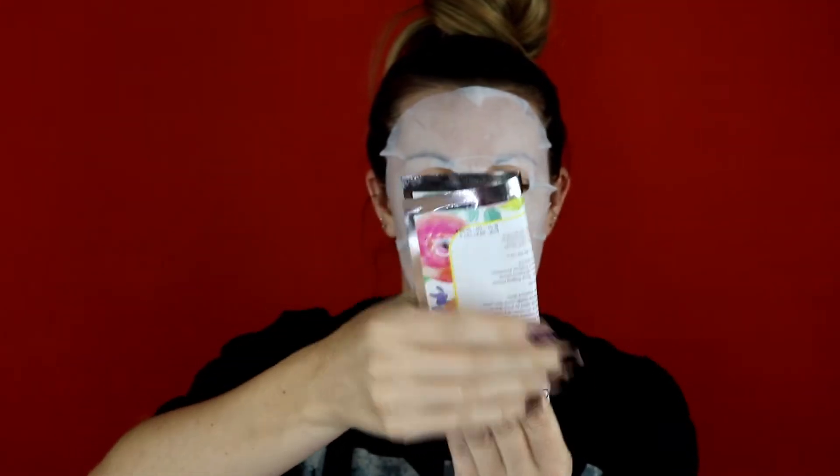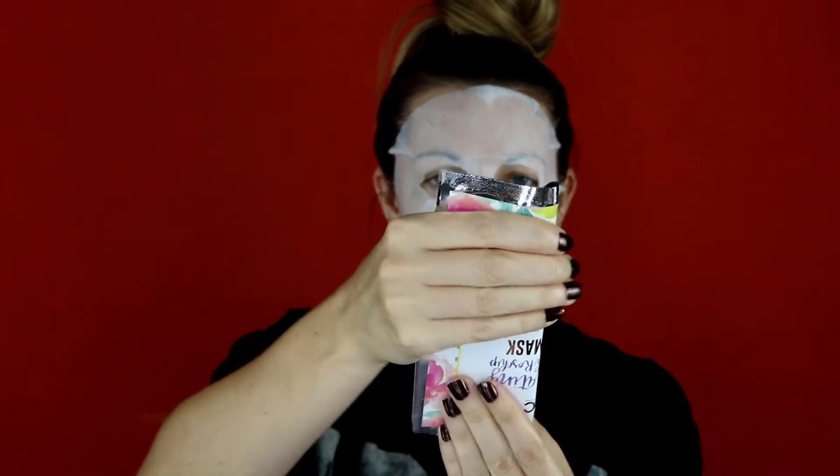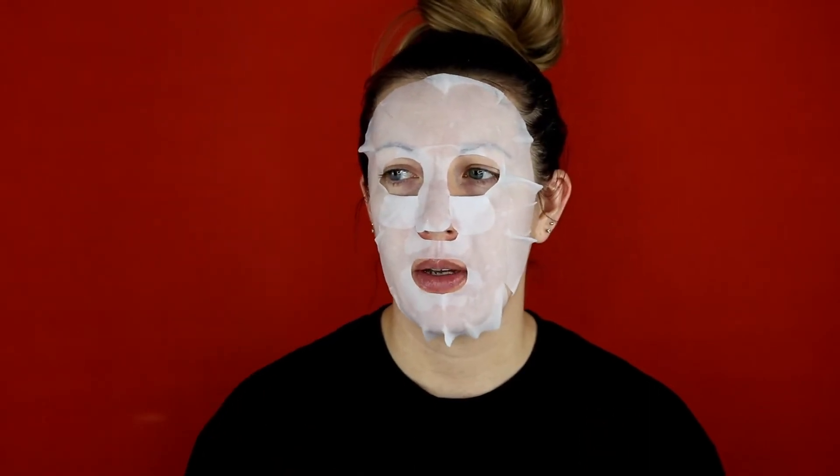Now if at any point this starts to burn, I will be taking it off early. I am just going to see if there is any more juice in here — not really, I didn't really get any. So I will just put what I need to get on my neck. My phone is actually in the other room charging, so I am going to go ahead and shut the camera off and go set my phone for 20 minutes. We will be back after it is done.